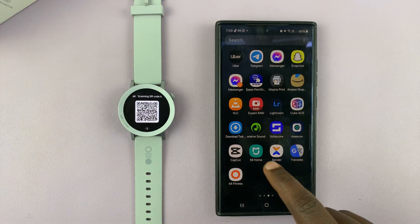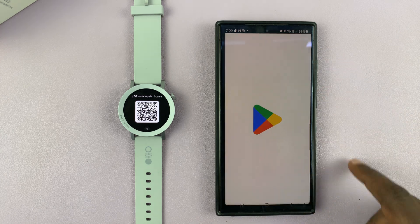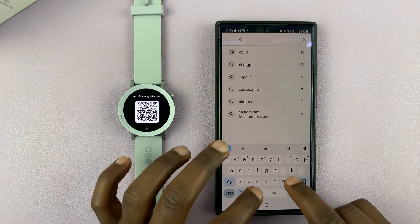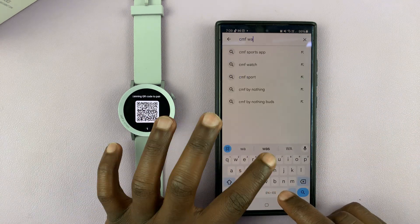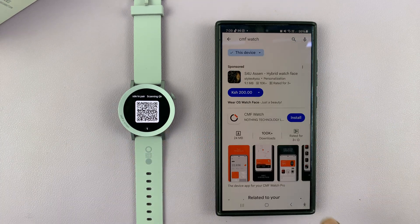Now go to your phone and open the Google Play Store, and on the Google Play Store just search for the CMF Watch app. Let's find the CMF Watch app.